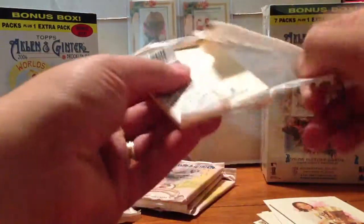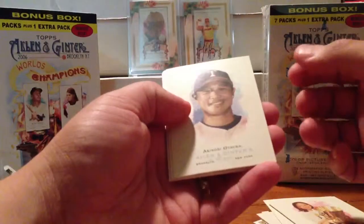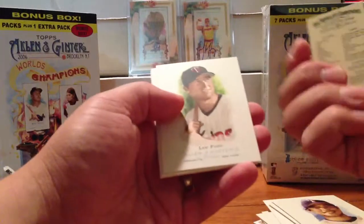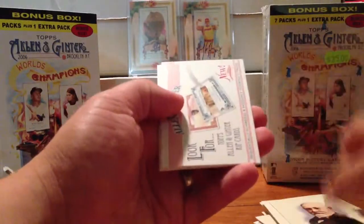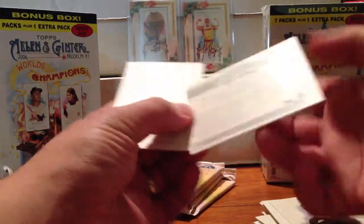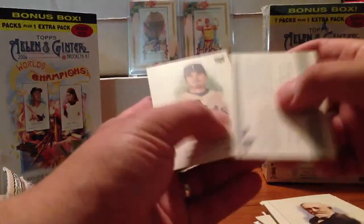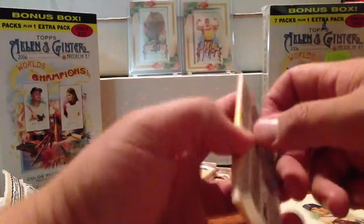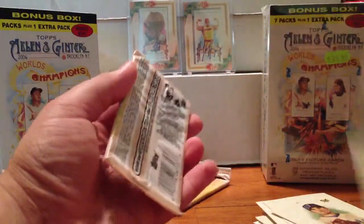Pack four. John Koronka on the back, Akinori Otsuka on the front. Rocco Baldelli Mini, Lew Ford, Benjamin Harrison. This is an ad card for the rip cards from this year — unfortunately this is not a rip card. That sucks. And John Koronka. I don't know if the rip cards are actually hobby-only for 2006. It's kind of weird that they would have the ad for that in a retail pack if it were.